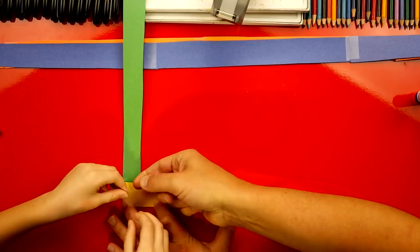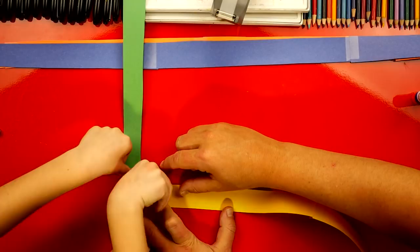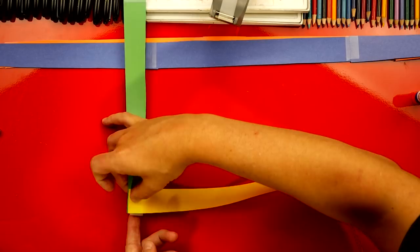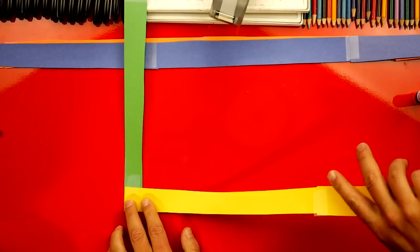Let's do one more piece of tape and we're going to fold it. Watch this — we're going to tape it on the bottom like this and then fold it around the bottom so that they'll stay together. Now we're ready to start folding. The first step is we're going to fold the green one straight down like that. Do you want to crease it right there?